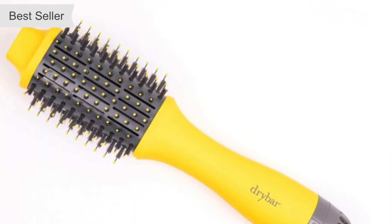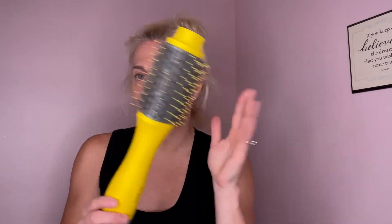This is the Dry Bar Double Shot blow dryer brush. You can see some hair in it — it's already been used — but I just love this and I thought it'd be really fun to come on here and do a video showing exactly how I use it.